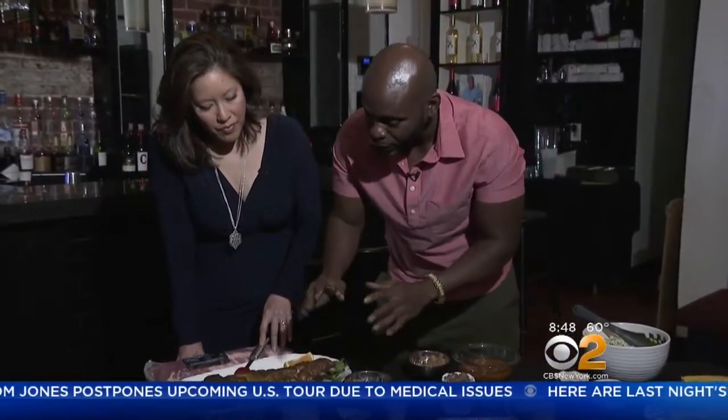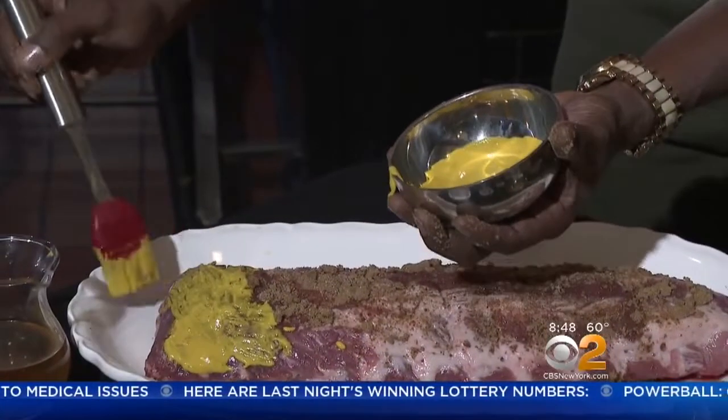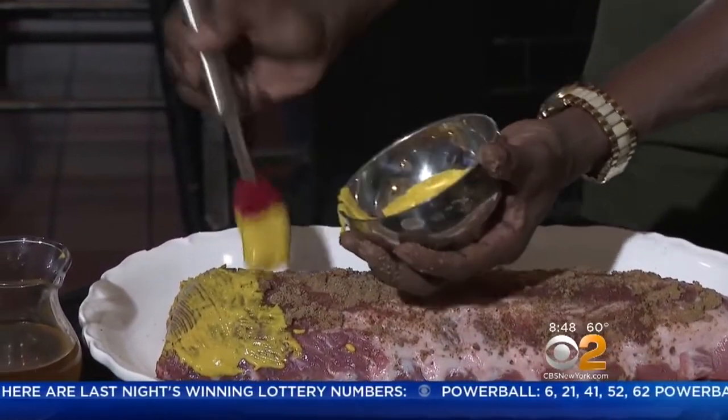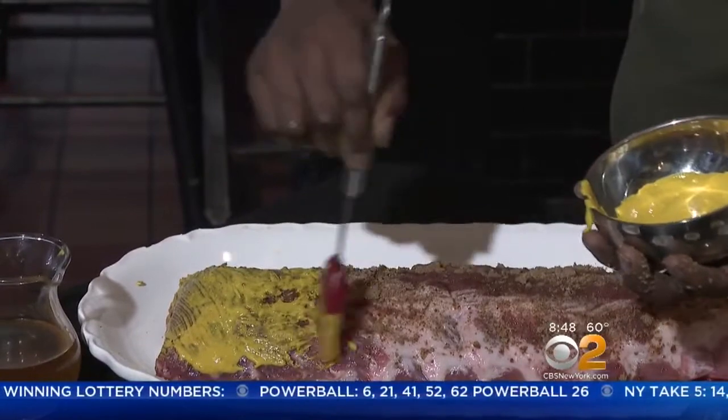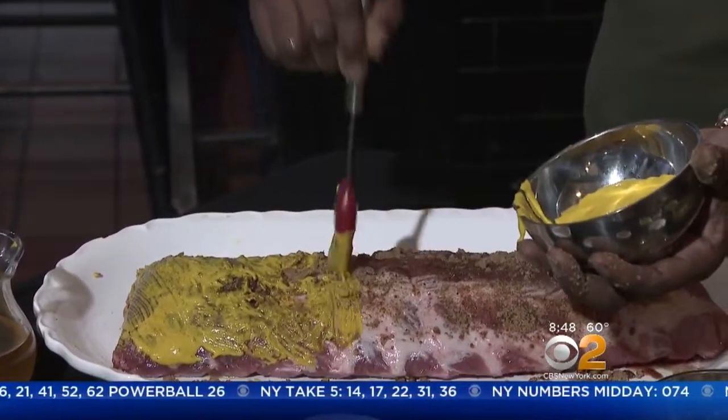You let it sit outside, and then right before you throw it on the grill is when you start adding some mustard — use the mustard kind of like as a glaze over the dry rub. Just sample a little of that here. You use the mustard as a glaze over the dry rub, then cover your entire pork.